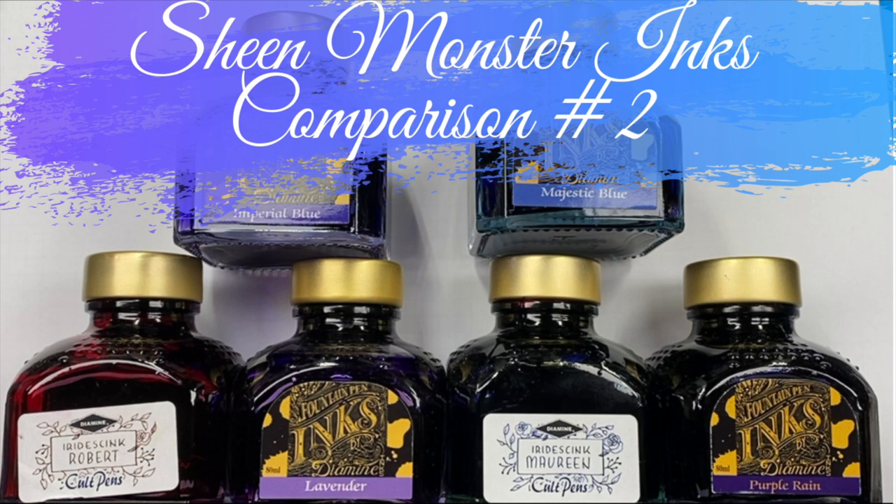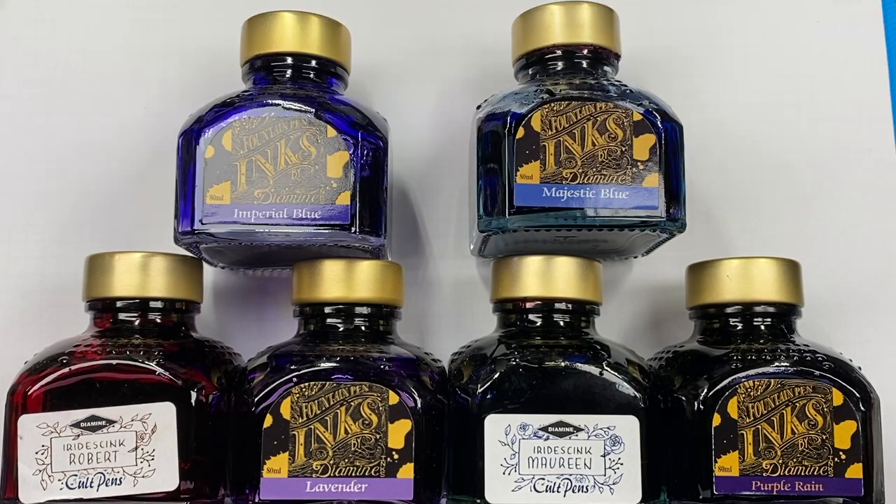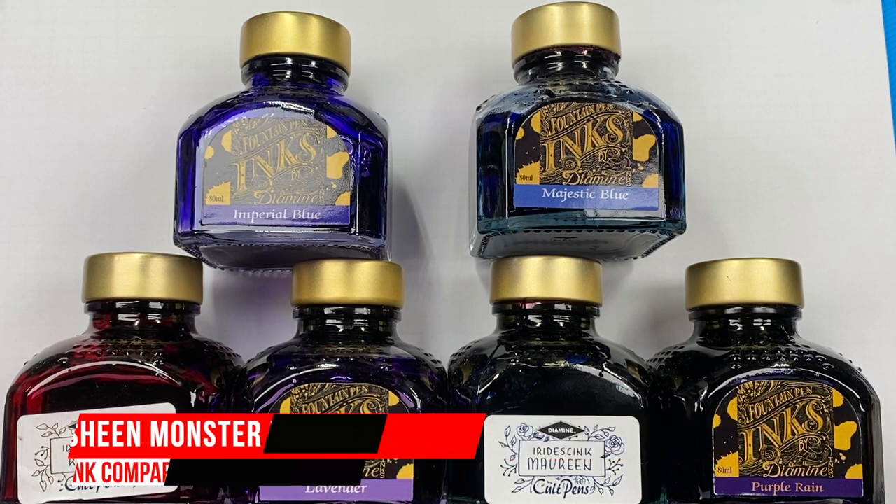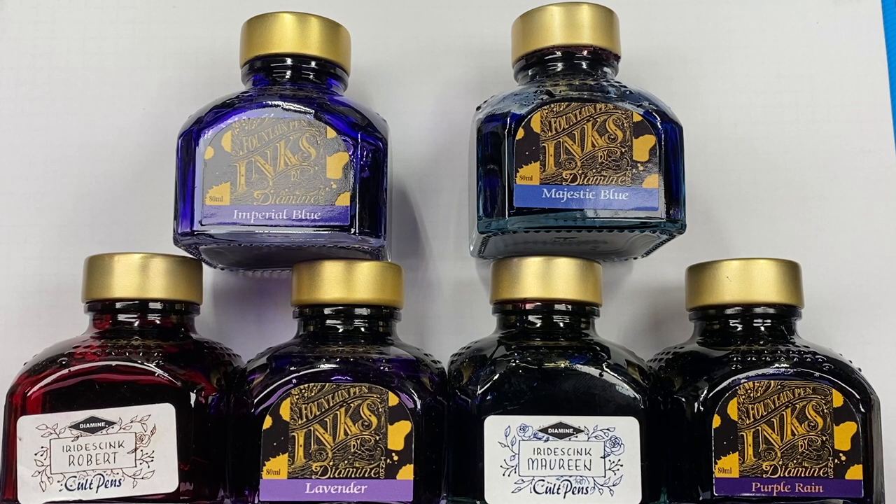Hello and welcome to another pen video from me, Penultimate Dave. This is another inks comparison video — Sheen Monster inks comparison number two. With that, let's go and swap up some of these inks.